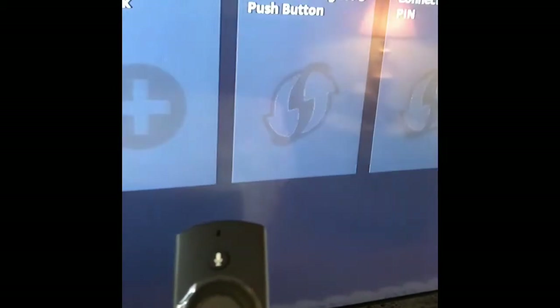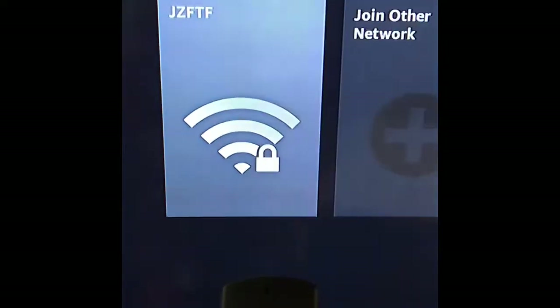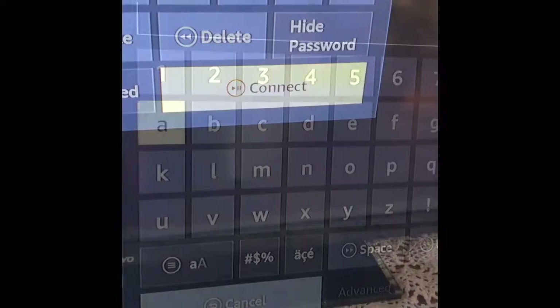This is the select button. We'll choose our Wi-Fi, enter your password, and click connect.